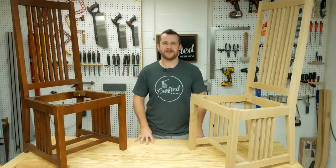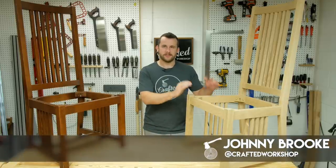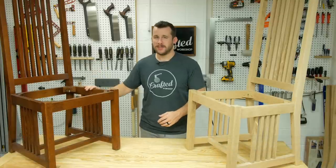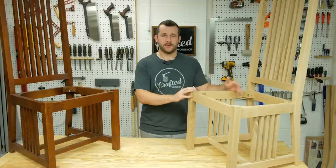What's going on everybody? I'm Johnny Brook. Welcome back to another Crafted Workshop video. In today's video I'm going to be building this Arts and Crafts or Mission Style chair. A family friend had two of these, wanted four more to complete their dining set, and this is what I've come up with.